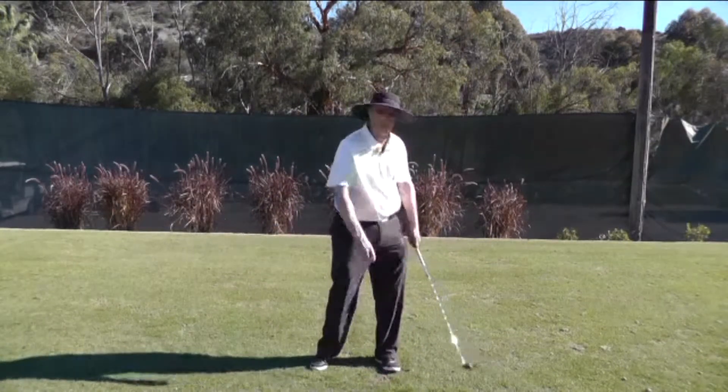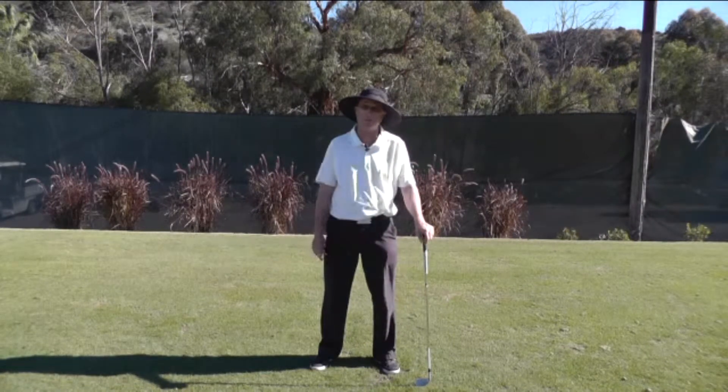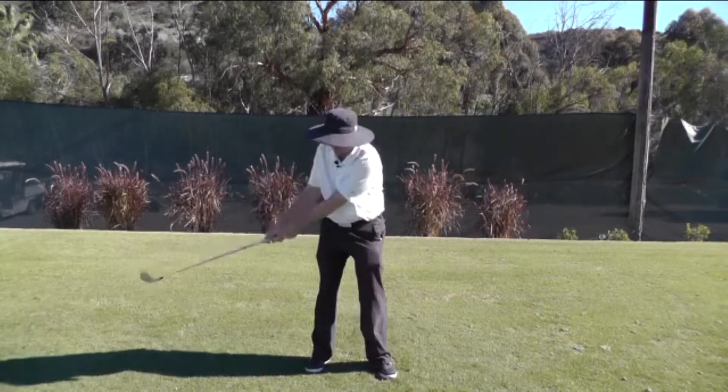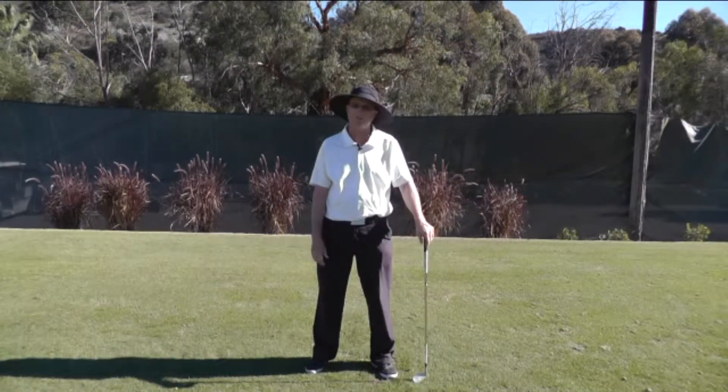Because if you do unload the club early and you rotate your arms on top of that, your face is going to be very closed and the ball is going to get driven to the left. Players who have a tendency to unload the club early have a tendency to block — that's the only way they can keep the ball on the golf course.